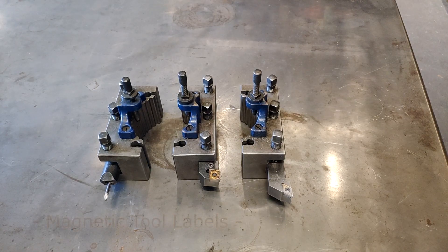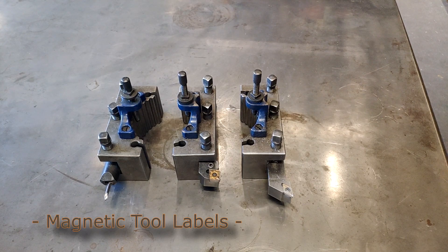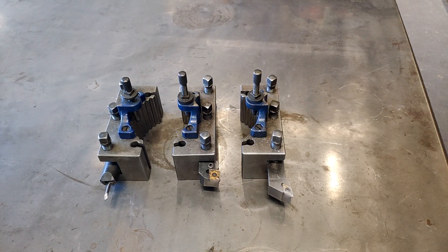Speaking of lathe tooling — let's imagine you have your DRO and you can set in various tool offsets for each tool. The question is: how do you label them?